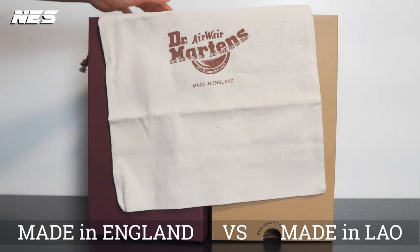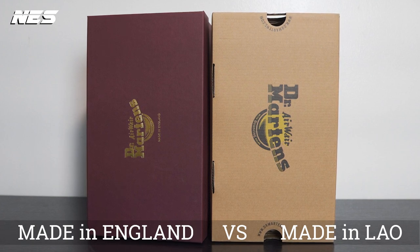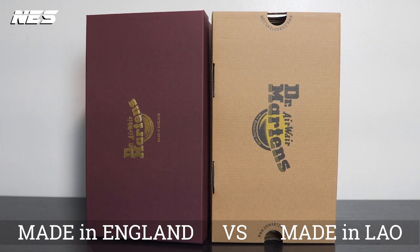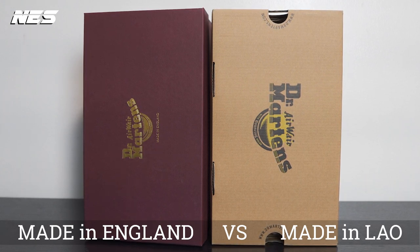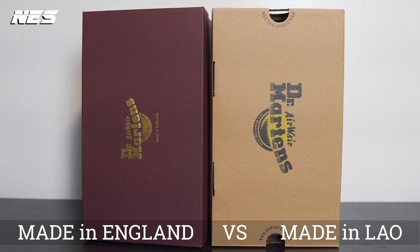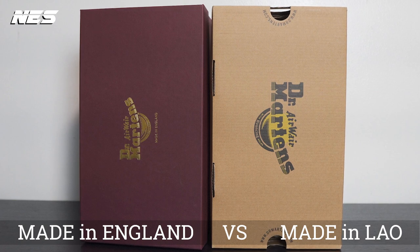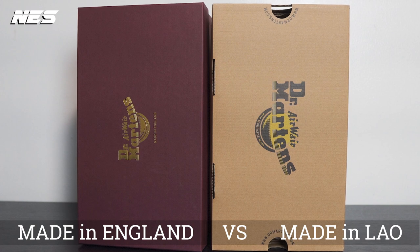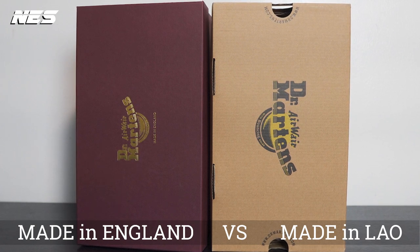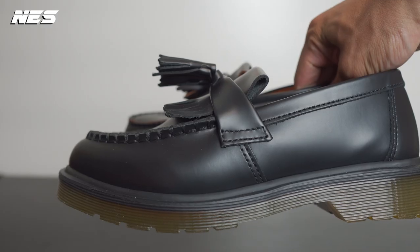Because the price tag is different, the packaging is also different. The packaging on the Adrian Made in Laos is more like the regular product line from Dr. Martens that you often see. Compared to the packaging on the Made in England shoe, it looks more like a premium product — the box is a burgundy color with screen-printed gold Dr. Martens branding logo, and they also include a duffel bag for your shoes.